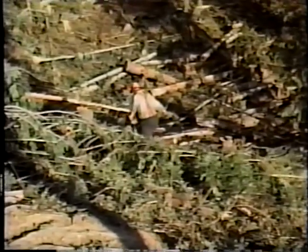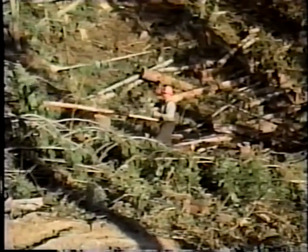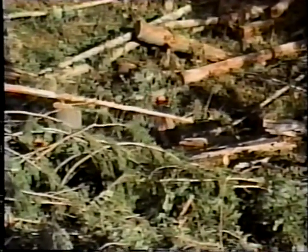Once you and the yarder operator have chosen the tail stump, your job is to take the tail end of the skyline, sight the tail stump, and head downhill for it in as much of a beeline as you can make. It's especially important to be careful of line direction in selective logging operations. Watch out for unstable logs, felled timber, snags, and other hazards as you move down the strip.